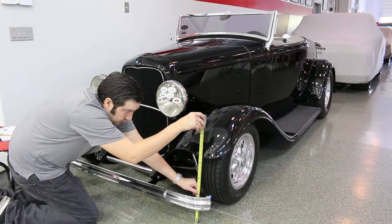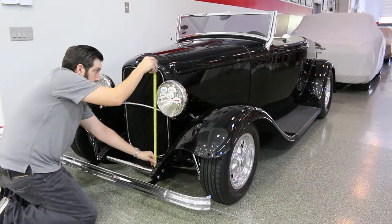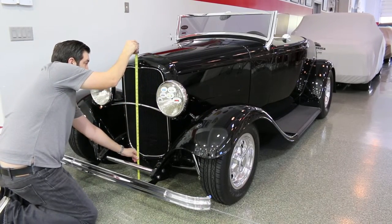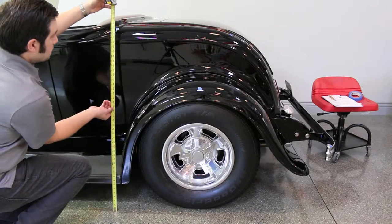Measure the heights at the corresponding letters on the dimension sheet. Moving from front to back, measure from the ground to point A, point B, and so on until all points have been collected. The final height measurement will be road clearance — that is the measurement from the ground to the lowest point at the middle of the car.